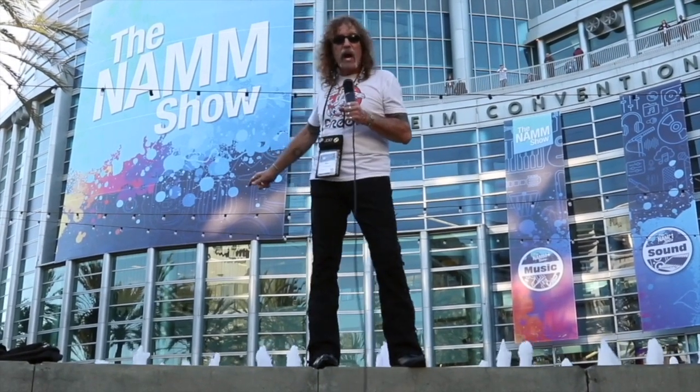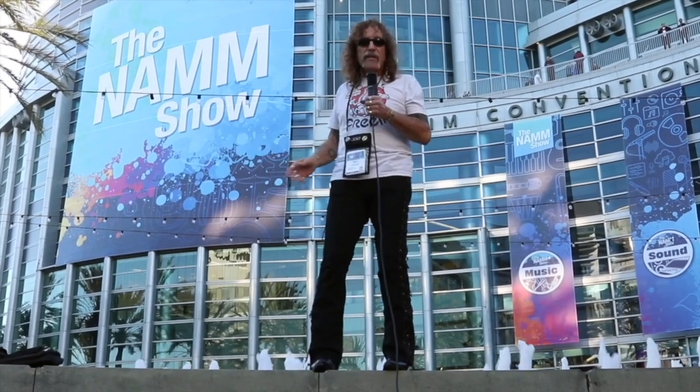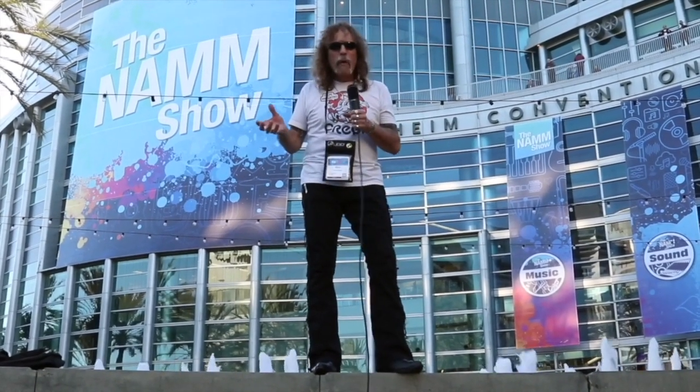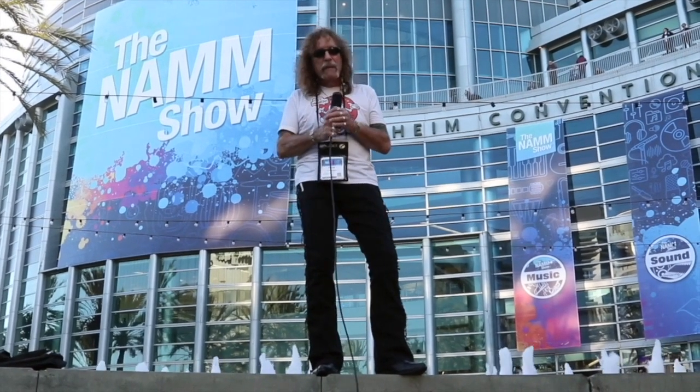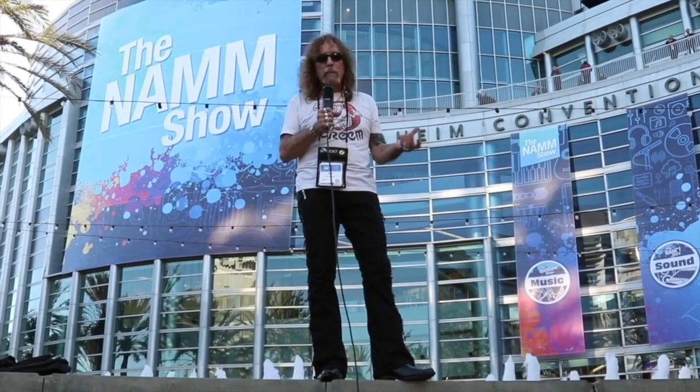Today we're going to go inside and explore all of the cool stuff that's there. There are things in there that I have absolutely no idea what they're for, but somebody does and they really like them. But there are so many things in there that I want to touch, that I want to play, that I want to see, that I want to be a part of, and I want all of you to come in there with me.